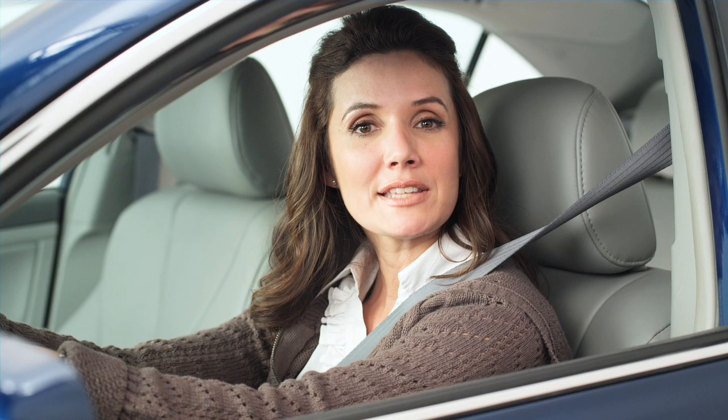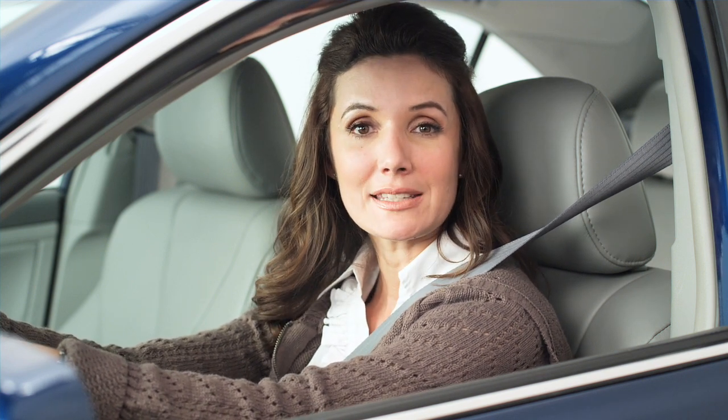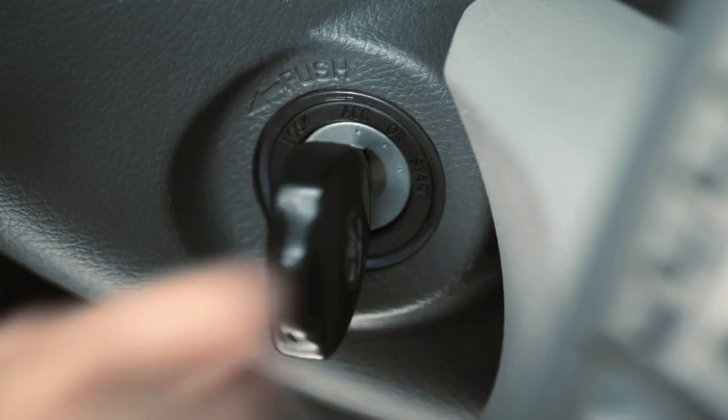If the vehicle has a conventional key ignition, turn the key to the accessory position, or ACC, to turn off the engine. But do not remove the key from the ignition as this will lock the steering wheel.